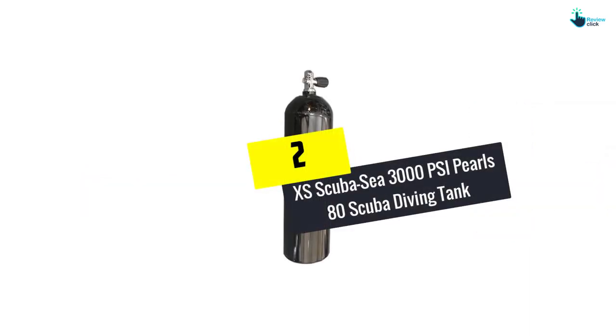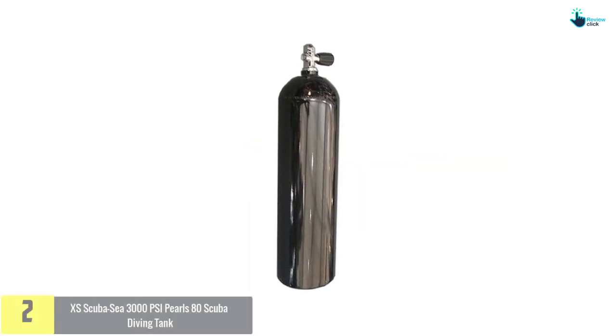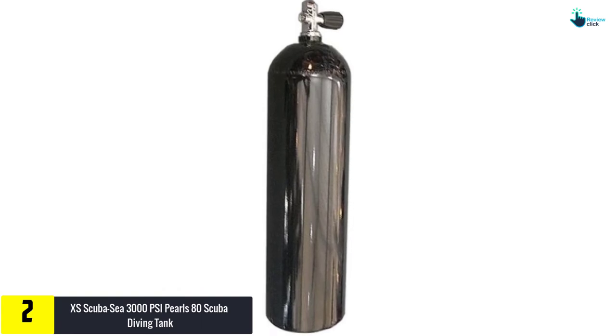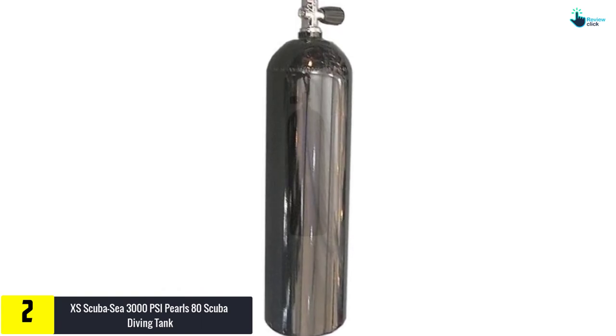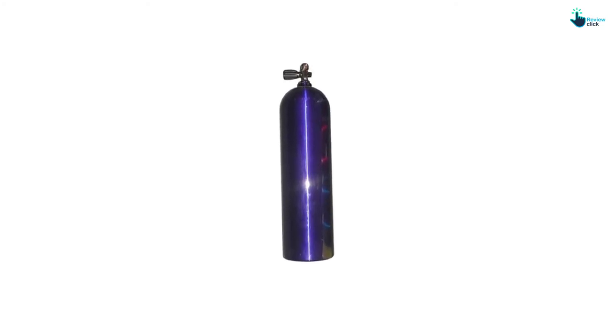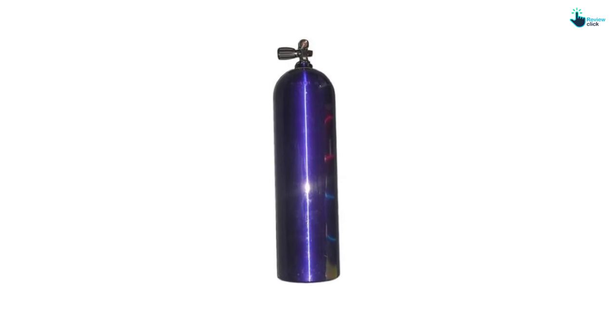At number 2, we have the XS Scuba 3000 PSI Pearls 80 Scuba Diving Tank. When it comes to safety, the XS Scuba tank is worth purchasing. It comes with all the essential measures to make sure that it is secure and tough enough. It is created with aluminum materials, so you will have no stress about corrosion and it will be durable.